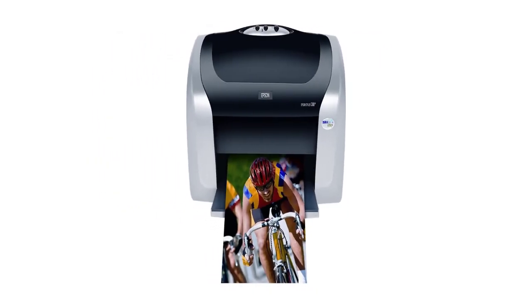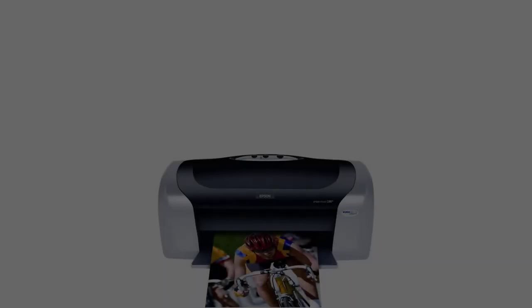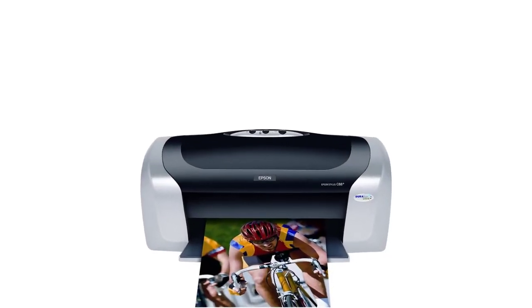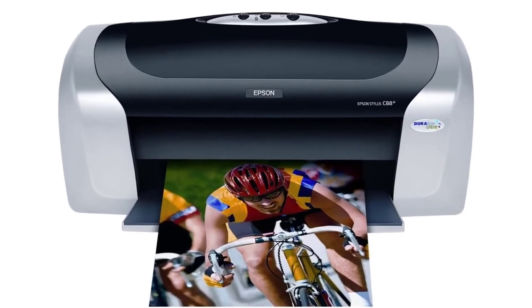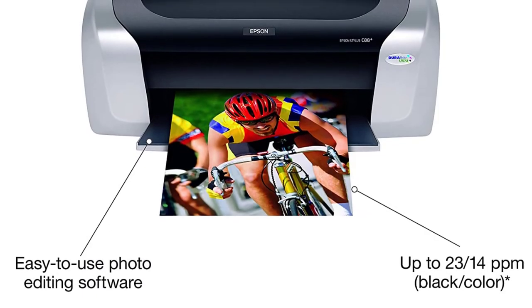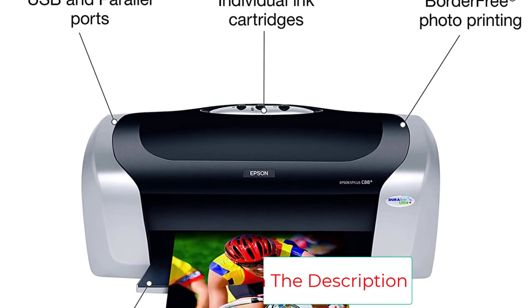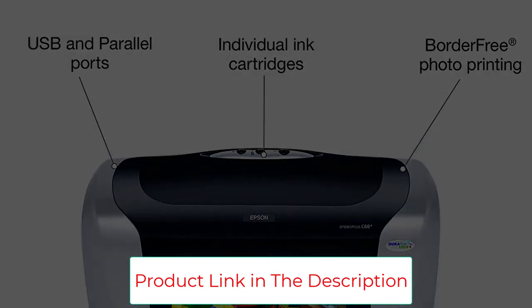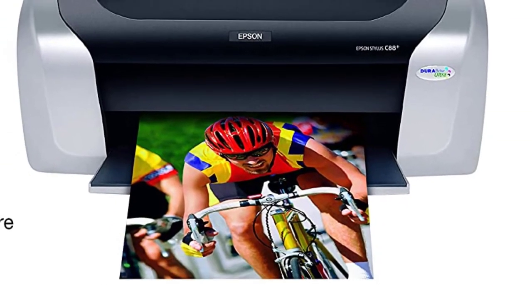It all comes down to the high DPI capacity you get, delivering 5760 by 1440 total DPI, providing magnificent detail and vibrancy on every print. You won't be disappointed in the slightest. This goes well with the ability to handle different kinds of papers — you can use photo paper, standard sheets, as well as transfer paper to enjoy perfect heat transfers without much effort.